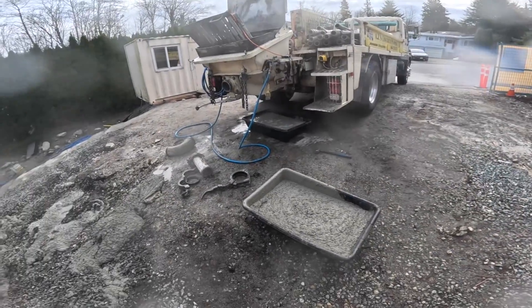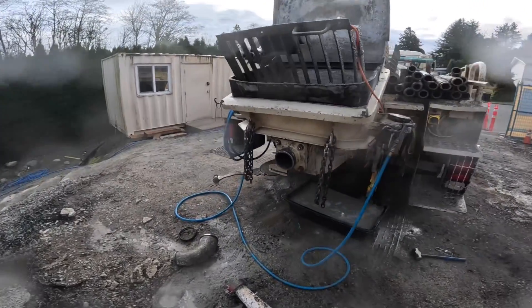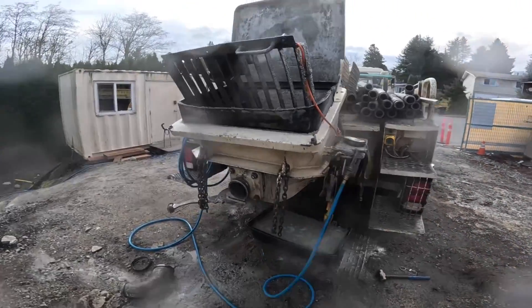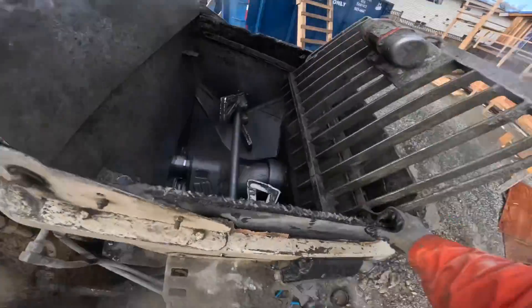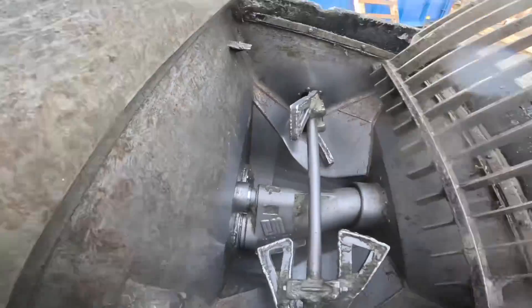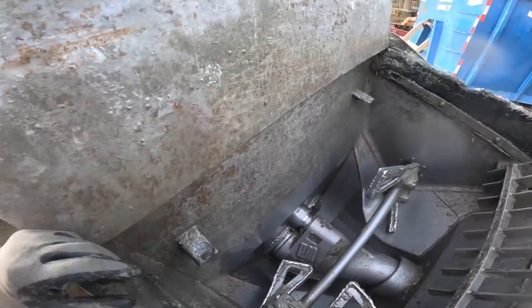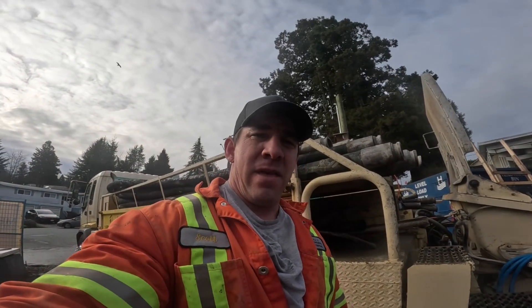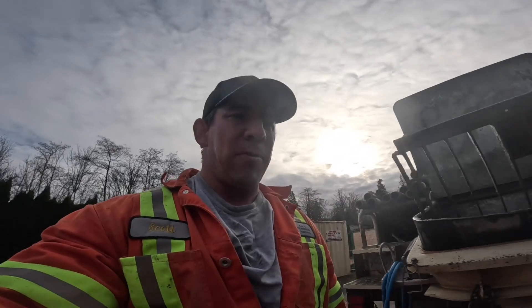So I'm gonna send this off to Jeff and get him to duplicate the same procedure, exact same scenario and parameters. Let's see how much concrete is left in the Schwing hopper and how much water it takes to clean that Schwing out for a reasonable washout. My gut feeling is I do think that the Schwing is going to have slightly less concrete, but I think what we're going to prove here today is that it's a lot closer than what we've been told over the years. I look forward to seeing Jeff's video, and in the name of science, we will come to a conclusion.